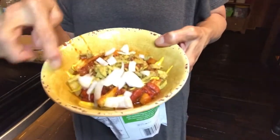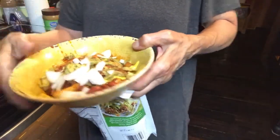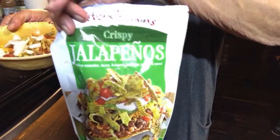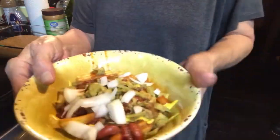And for me, Angie's having it with chili on the tater wedges, with some of this crispy jalapeño topping that I get at the Dollar Tree — add a little more kick — a little mustard and onion. And I've already sampled everything so I know it's good.